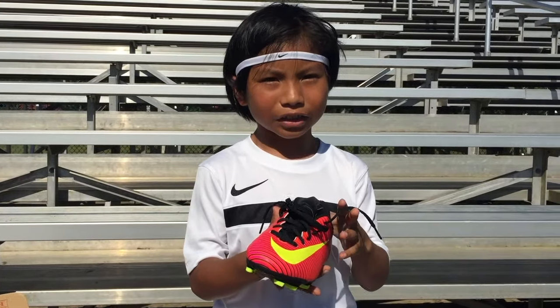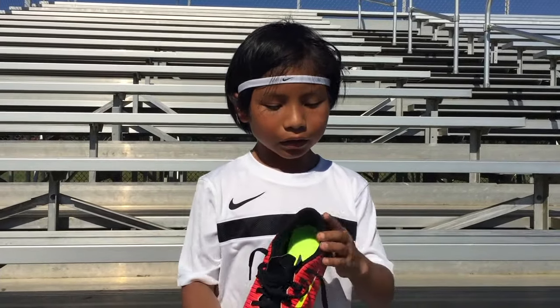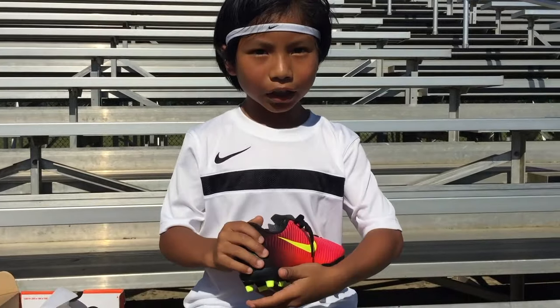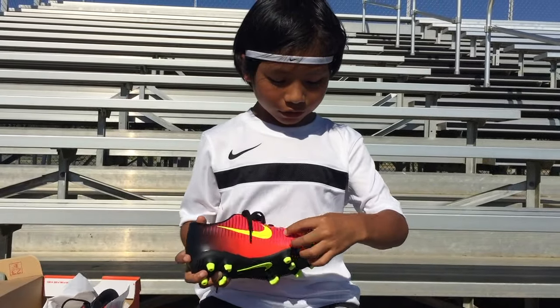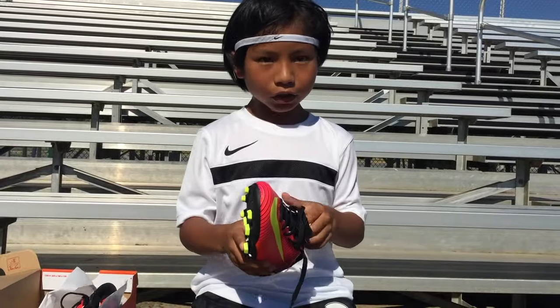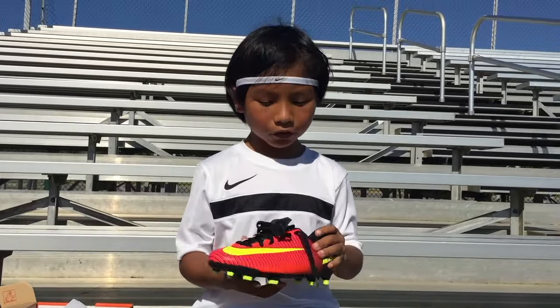What do you guys think about this color? Leave in the comments below. I like it because on the back it's black and then when it comes out on the inside it just turns like to red and then pink. Plus Cristiano Ronaldo wears it too, though this one is not a high top like Ronaldo's.